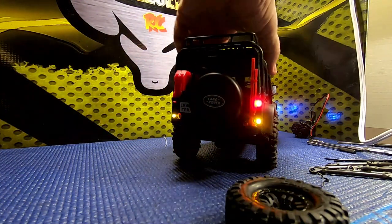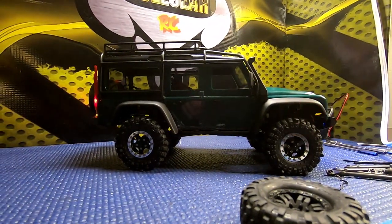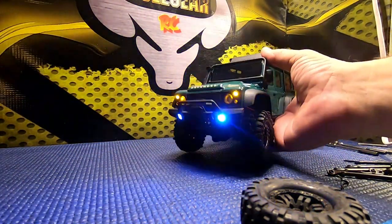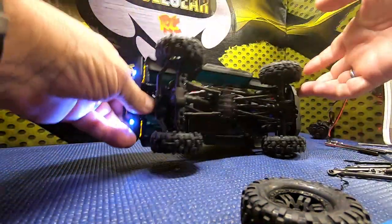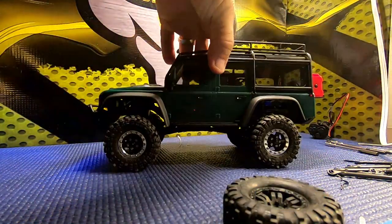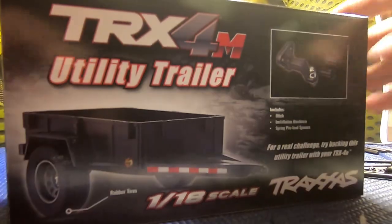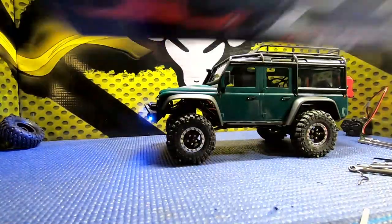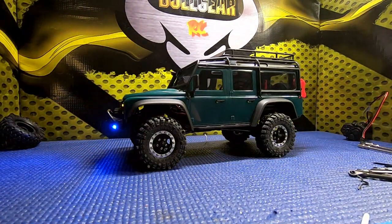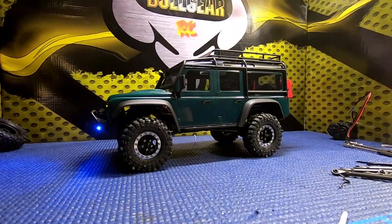There we have it - lower center of gravity, the truck looks better with these wheels and tires, and we have headlights, taillights, better crawl gears. All in all I think for first mods on this truck, that was a pretty good run. We'll do some more stuff later. I also have the little trailer, so we're going to get that out, and I think the next thing I want to do is get it out on the trails. Until next time - old Uncle Lee, Bogey RC Videos, saying I'll see ya.